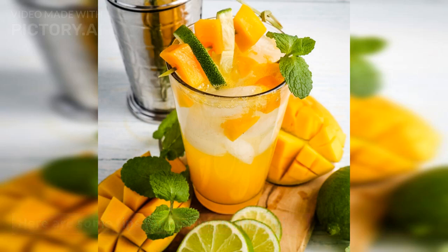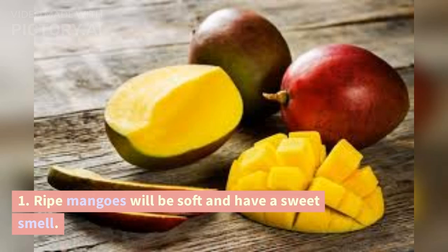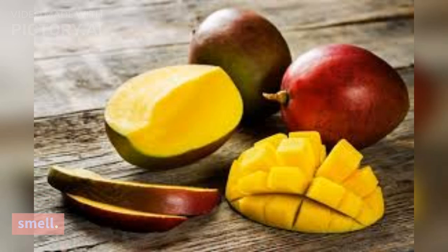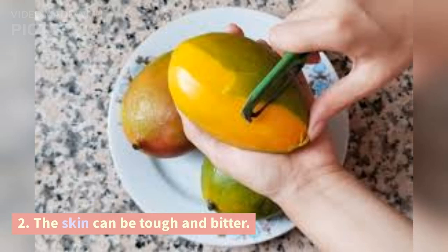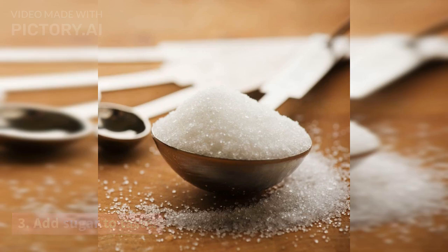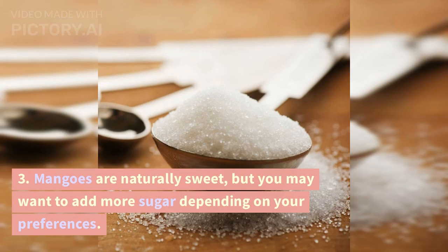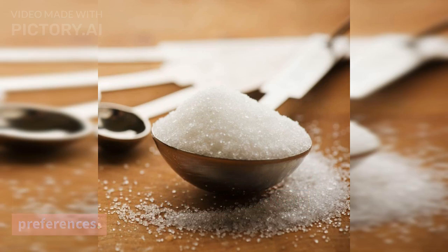Here are some tips for making mango juice. First, use ripe mangoes — ripe mangoes will be soft and have a sweet smell. Second, peel the mangoes before juicing, as the skin can be tough and bitter. Third, add sugar to taste; mangoes are naturally sweet but you may want to add more depending on your preferences.